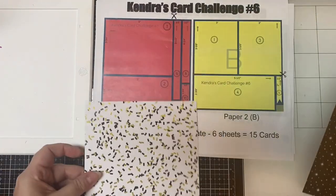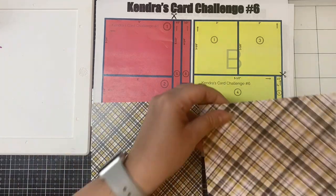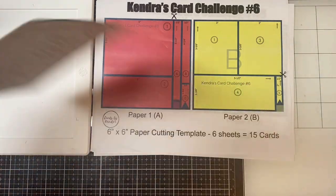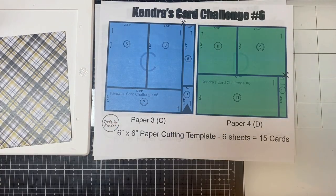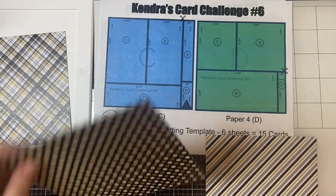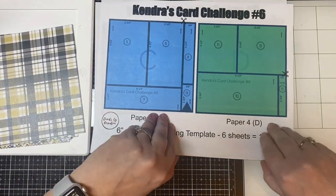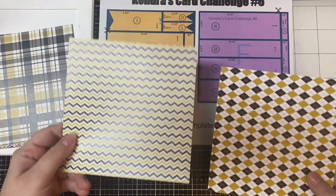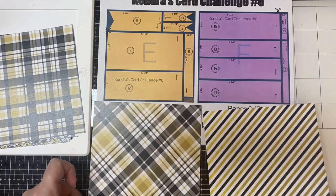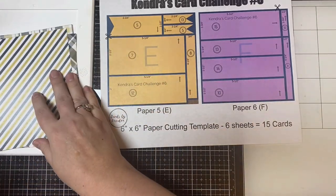The backsides have diagonal plaid patterns but I mostly used the other sides for my cards, pulling in some plaids for a few. For paper C I chose the pattern with black and gold stars on a white background. For paper D I chose this diagonal striped pattern — the backside of C has dots and D has a larger plaid pattern. For paper E I used this chevron pattern and for paper F I used the argyle pattern, and on the back side there's another plaid and a striped pattern.